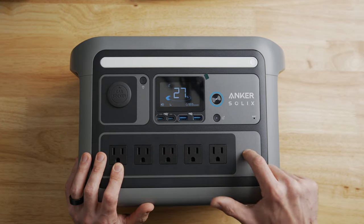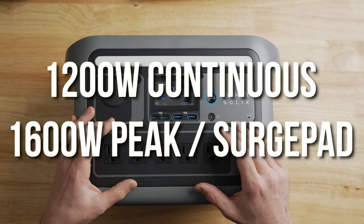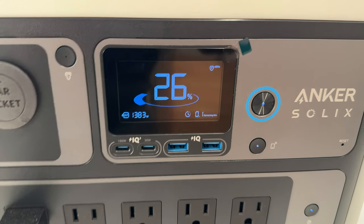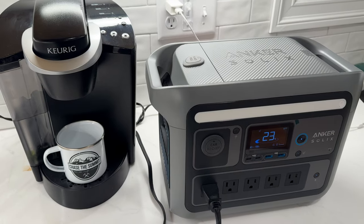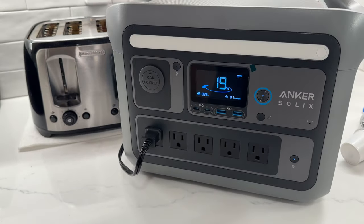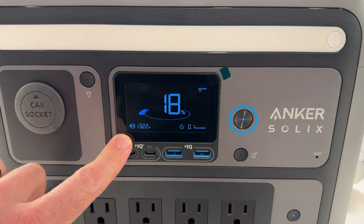Down at the bottom there are five AC outputs with a button to toggle them on or off. Despite being small, lightweight, and portable, the inverter in the C800 Plus is quite powerful — it can handle up to 1,200 watts of continuous AC output and surge all the way up to 1,600 watts. That means it can sustain high-wattage startup loads from things like a toaster oven or coffee maker before dropping back down to the 1,200-watt continuous range. Keep in mind though, with only 768 watt hours of capacity, running a 1,000-watt appliance would only last about 45 minutes.